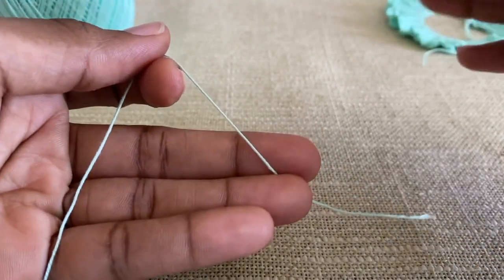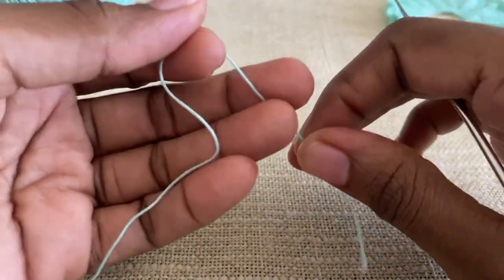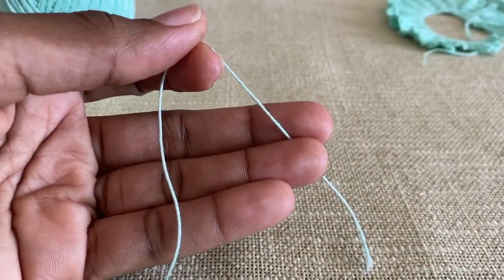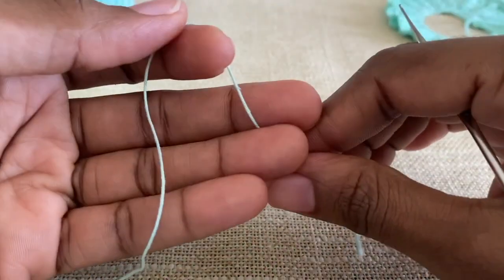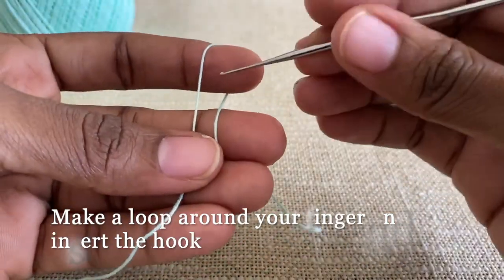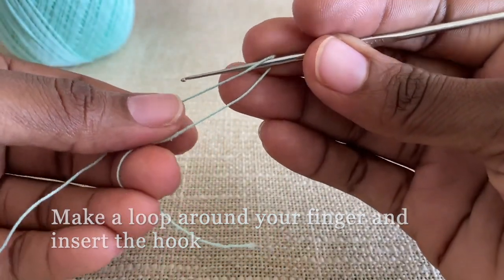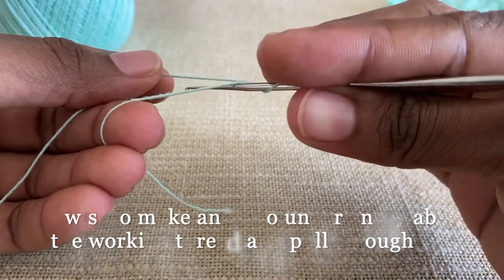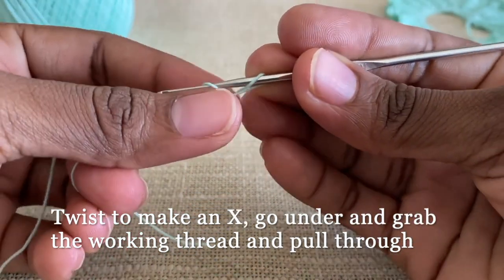Previously I've had a member request that I show you guys how I did my slipknot. So what I do, just a little bit slower so you can understand, is I make a loop, insert my hook, and all I do is pretty much twist it, go under, grab my thread, and pull it through.